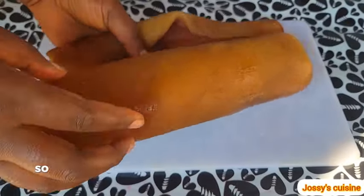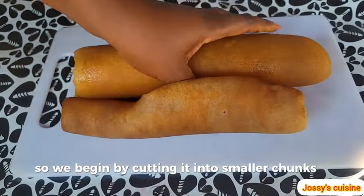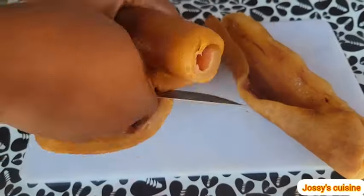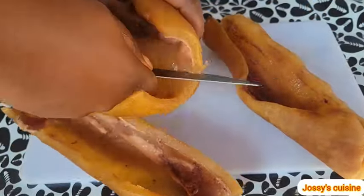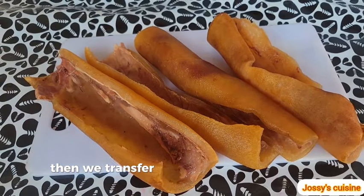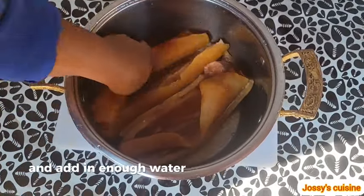Here is our cow skin, already cleaned and half cooked. We begin by cutting it into smaller chunks, then we transfer the cow skin into a pot and add in enough water to cover it.